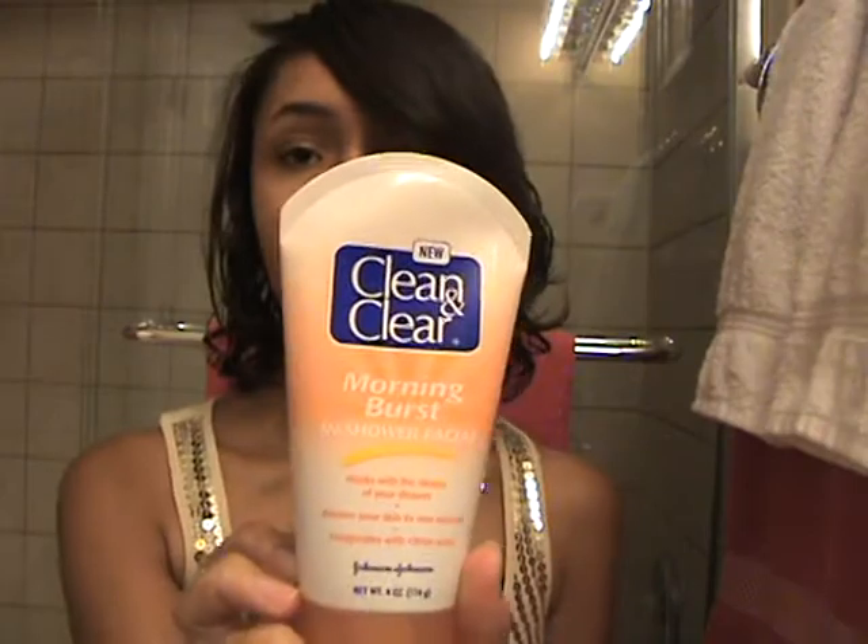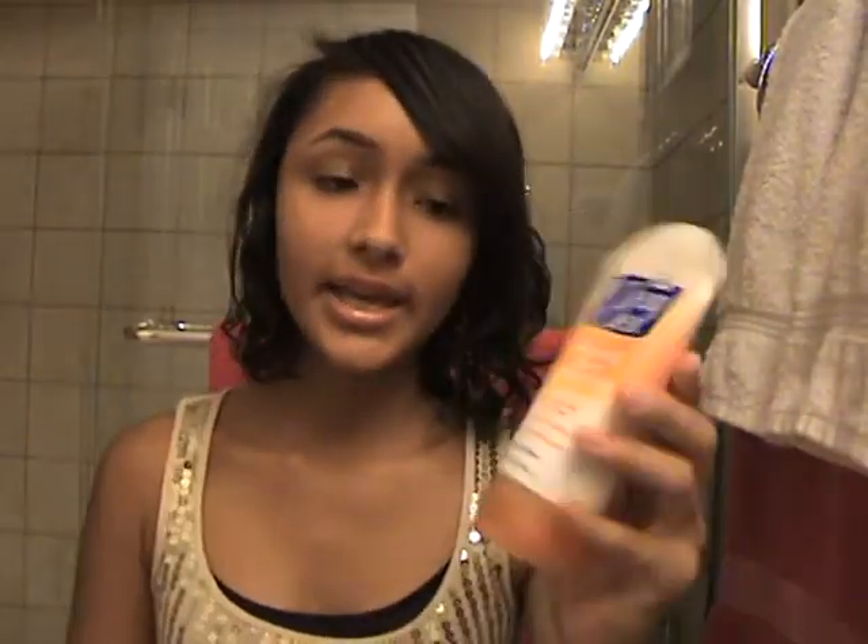Hey guys, today I'm just going to do a review video about this Clean & Clear Morning Burst In-Shower Facial. I really like this. I like this a lot.